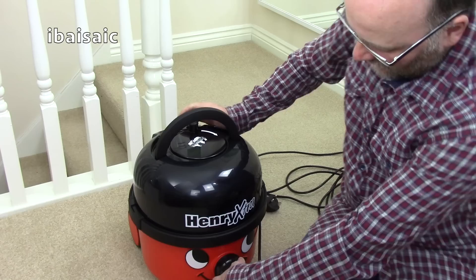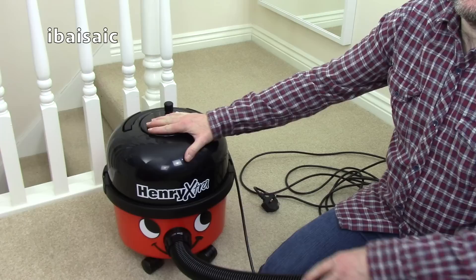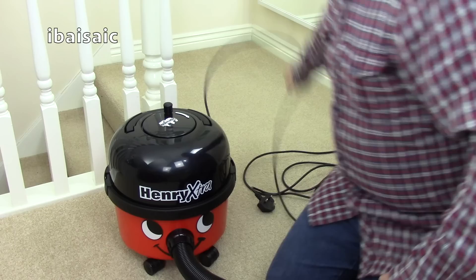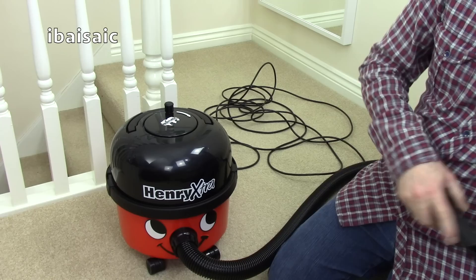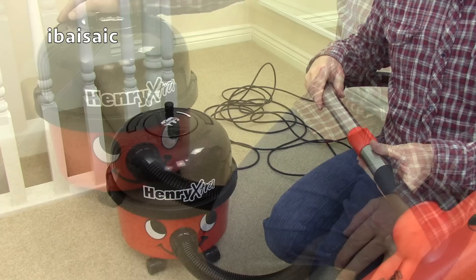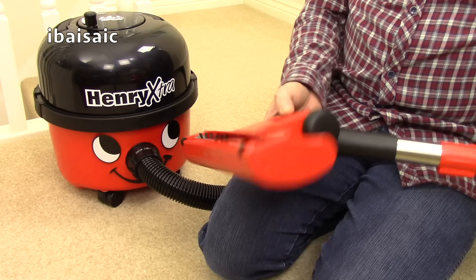I'll turn him on briefly here. I'll be doing a full demo comparing the turbo nozzle with the regular nozzle, and a pet hair pickup test, because Henry is a very good machine especially with the new nozzle. The compact Hetty is also good if you want something smaller and lighter. For pet owners, with any suction-only cleaner they don't cope well with pet hair unless you have the turbo brush. So let's show you the turbo brush in action - the brush spinning - then I'll give the machine a quick go.